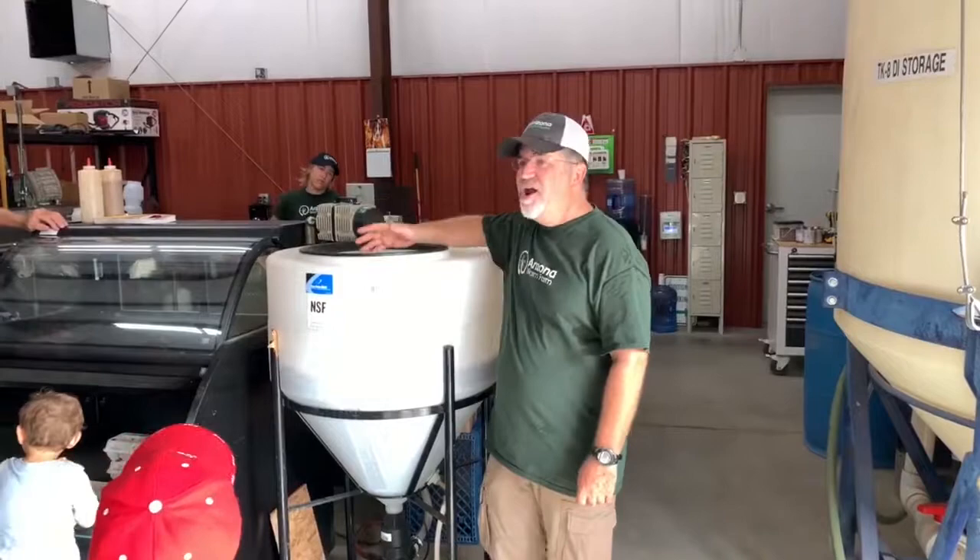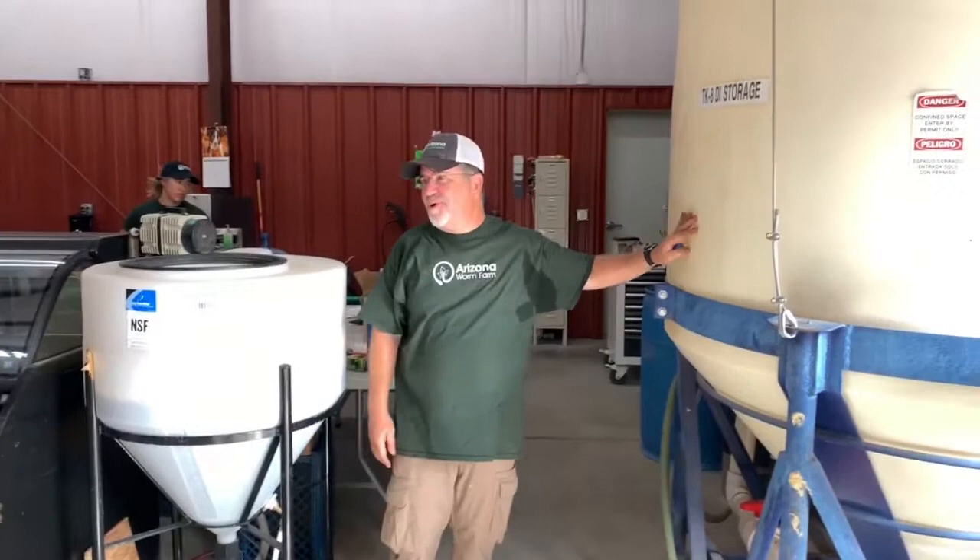We have a baby brewer, a mommy brewer, and a daddy brewer. In season, we'll brew as much as 800 gallons of tea a week.